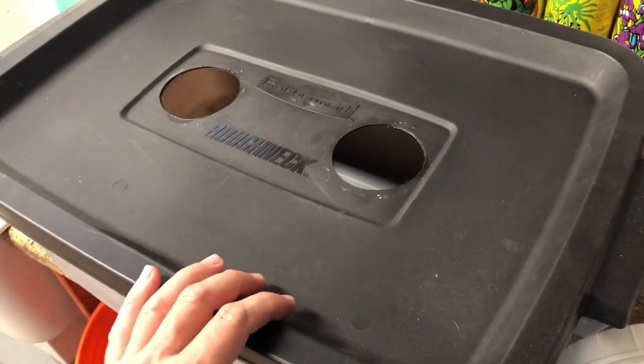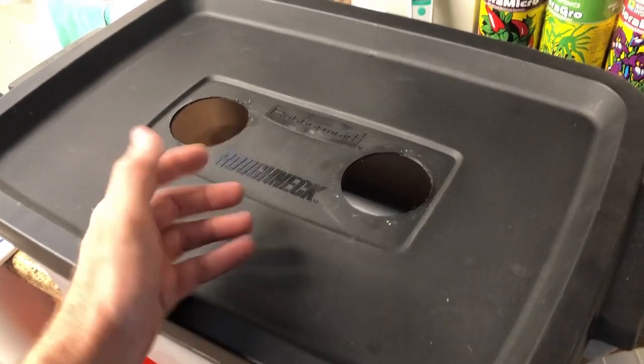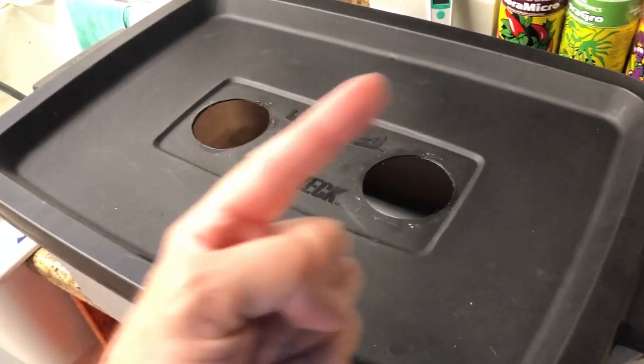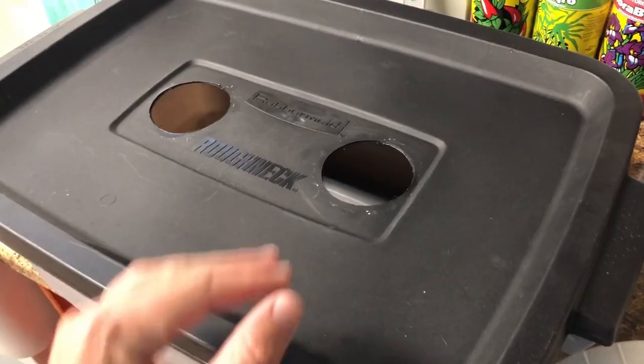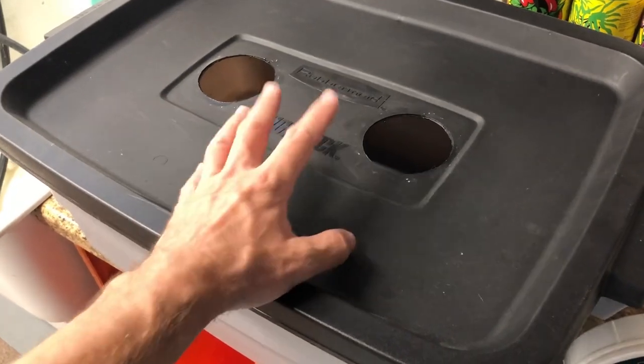Food-safe, to be more specific. If you have any questions about whether or not the plastics you're using for your hydroponics or soil grows are food-safe, click the link up here or at the end of the video. For this grow, I'm going to be aerating the solution — basically it's going to be kind of like a kratky semi-DWC.